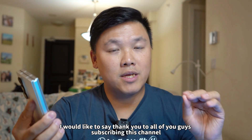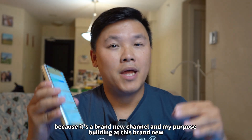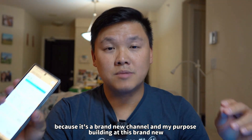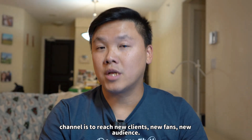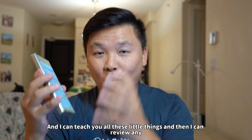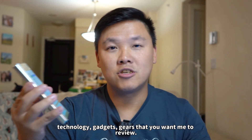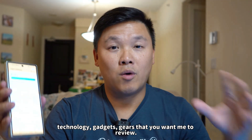Before I start this video, I would like to say thank you to all you guys subscribing this channel, because it's a brand new channel. My purpose building this brand new channel is to reach new clients, new fans, new audience, and I can teach you all these little things and then I can review any technology, gadgets, gears that you want me to review.